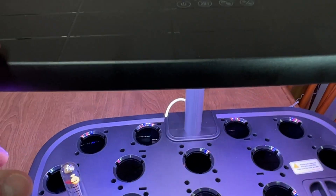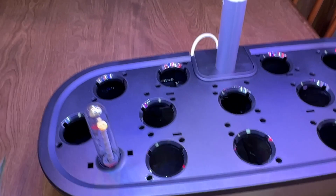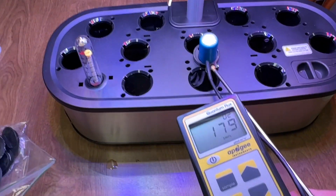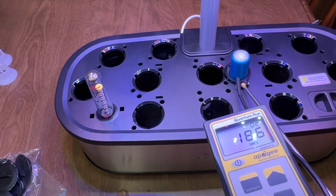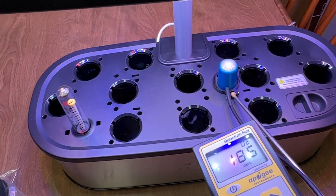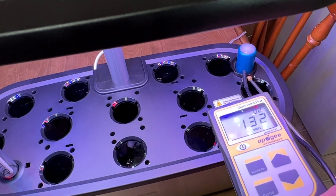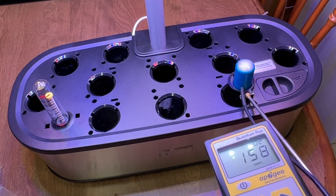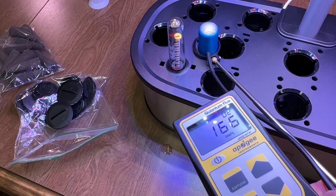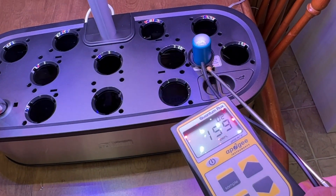I measured and it actually goes up to about 19 inches max. I've got my Apogee sensor to test the light. So at a 7 to 7.5 inch height — about 6 inches above the top of the sensor — I'll move this around so you can see the PPFD value change. At 6 inches on this side it's a little under 200, and it's a little stronger in the center, dropping off a bit toward the edges.